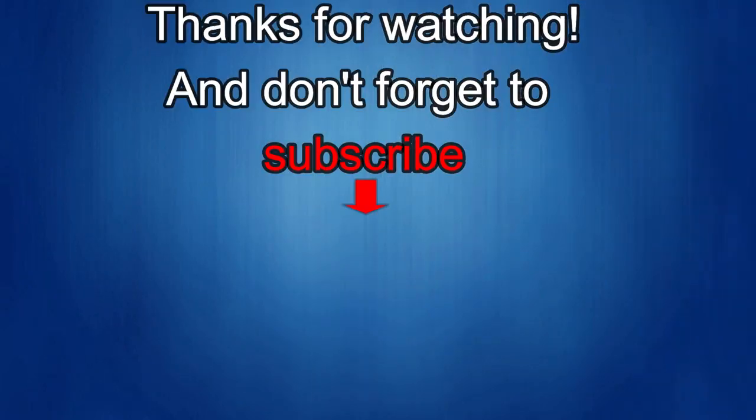Thanks again for watching our review. If you liked it, show us some love with a thumbs up, subscribe to the channel, and share the video with your friends — because with your support it really helps me keep the channel going so I can continue to offer you guys discounts, giveaways, and of course fresh content. I'll see you in the next episode. Until then, take care.